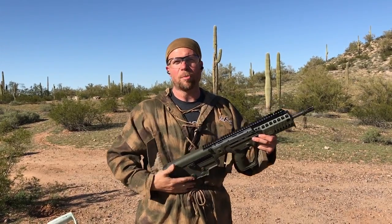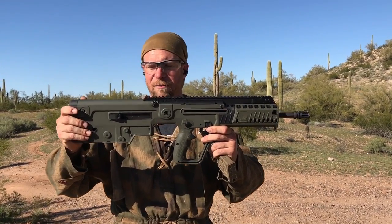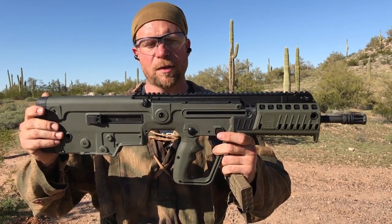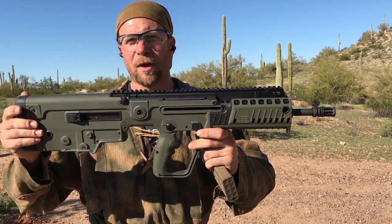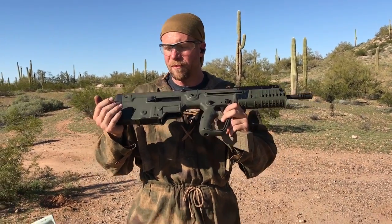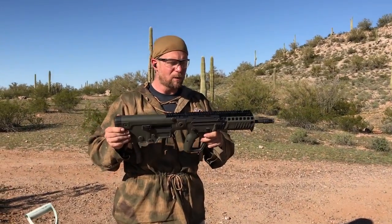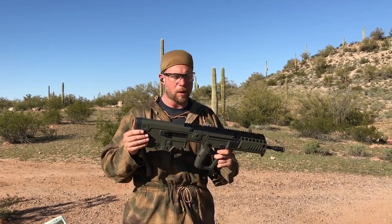Hey guys, thank you for tuning in to another episode of InRange. In the series of our infamous mud tests, we have been provided a Tavor X95. This is the improved version of the Tavor with a replaced or changed mag release — the Tavor bullpup that you either love or hate, or somewhere in between. It is a brand new gun provided to us by one of our two-gun action match challenge shooters, who said he wanted us to mud test it. We've had a lot of requests to do this as well.